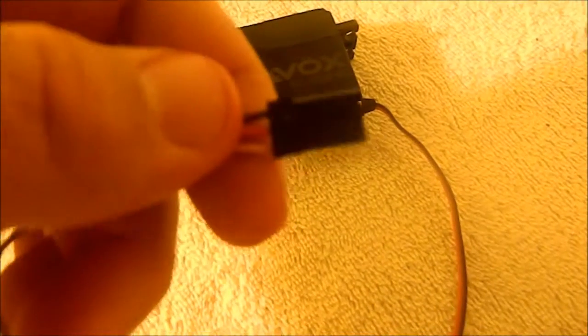Standard receiver plug. Titanium geared, digital — really nice servo.